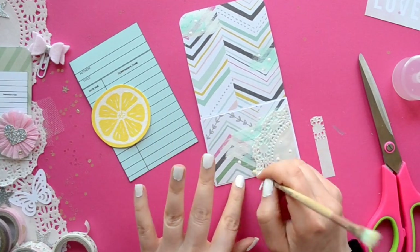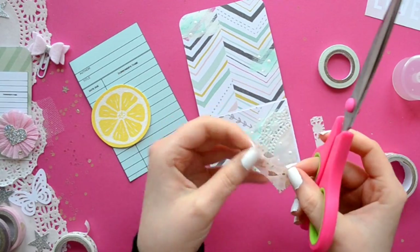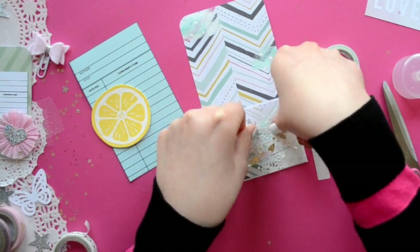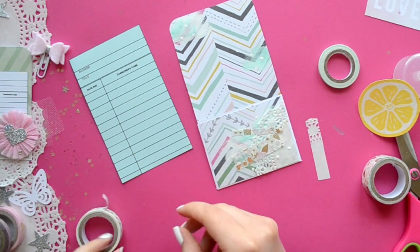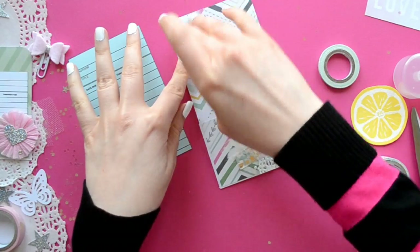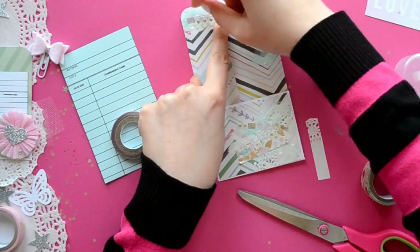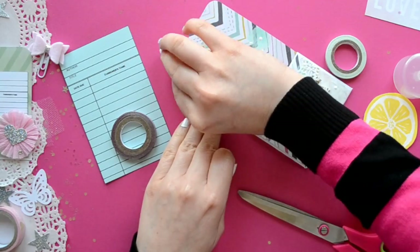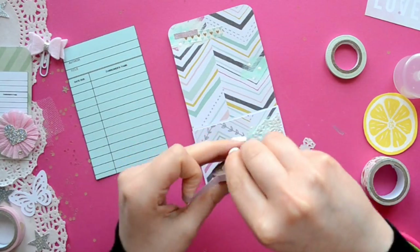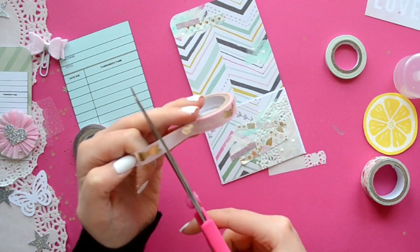I am using a doily because I love doilies — it gives your projects a nice soft touch and some extra texture. Then some washi strips; I like to use different sizes. If you only have wide washi tape, you can always cut it in half. Something fun you can do is overlap the different sizes, which gives it a carefree look.